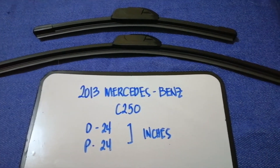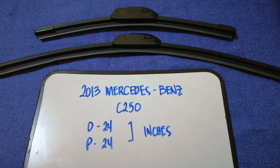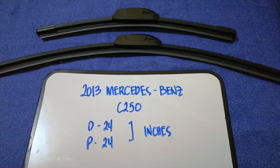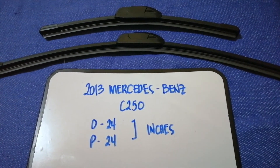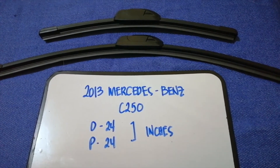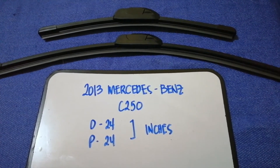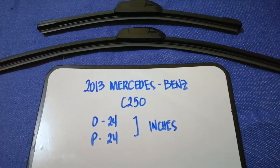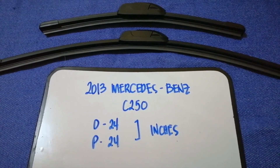Just check the video description and I will try to leave the info there as well. The wiper blade replacement size for the 2013 Mercedes-Benz C250 is 24 inches for the driver's side and 24 inches for the passenger side. As you can see, the blade size is the same for both sides.